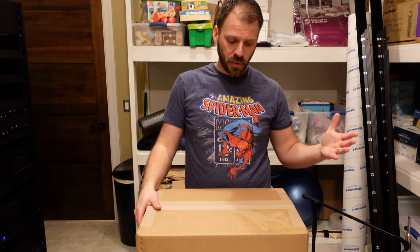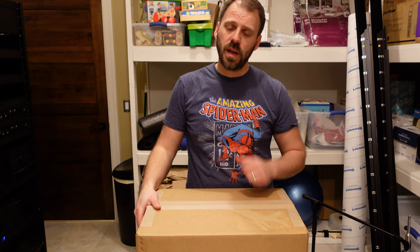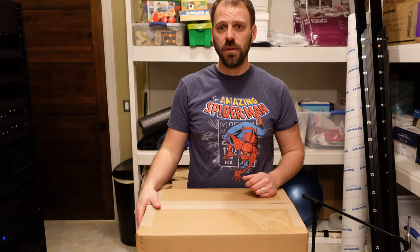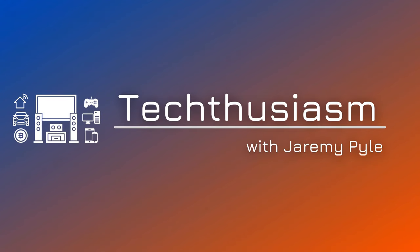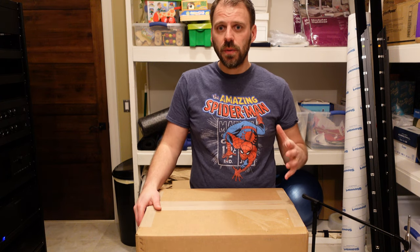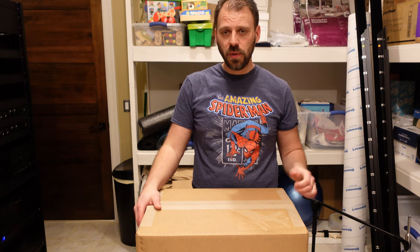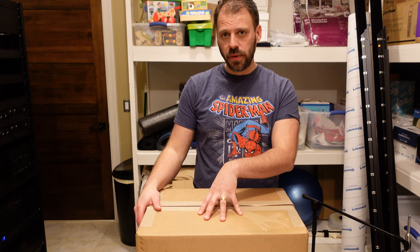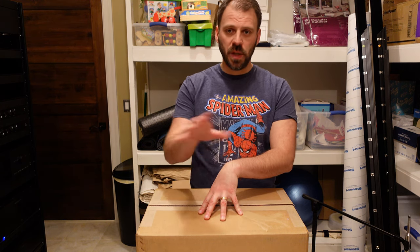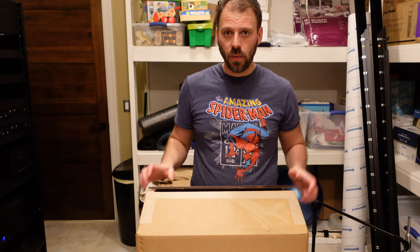Kaleidoscape system upgrade unboxing and hands-on overview number two — this is a compact Terra 12 terabyte movie server. This video series is going to come in threes: the unboxing and hands-on overview of the Strato C movie player was first, the Terra server is next, and number three will be the rack mount system that puts both of these together in a single 1U rack space.